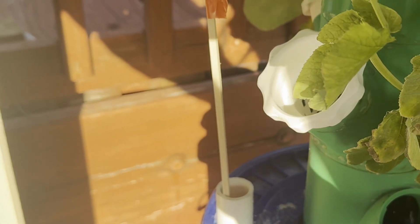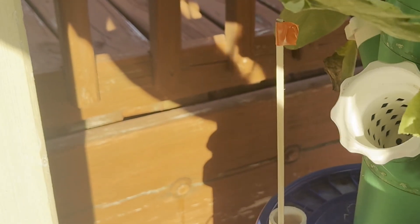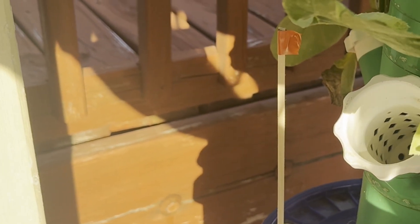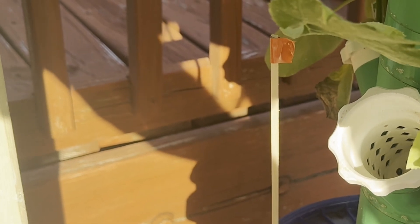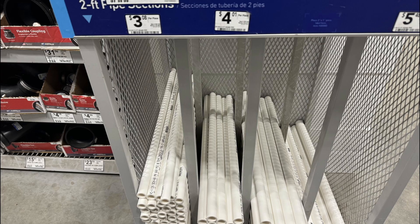My idea is to create a simple float that is visible from a distance. I drill a hole in the top of the bucket and use a short length of PVC pipe that contains a float connected to a rod that goes up and down with the water level. I use the PVC to keep my rod and float vertical. Off to the hardware store.